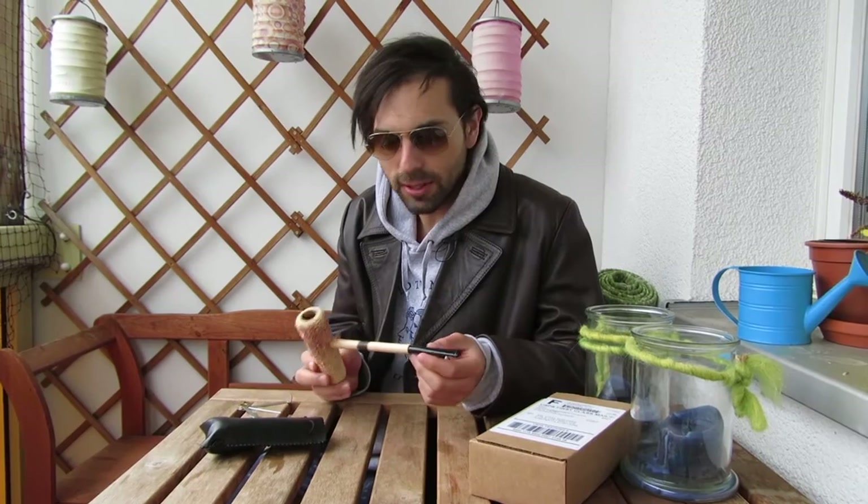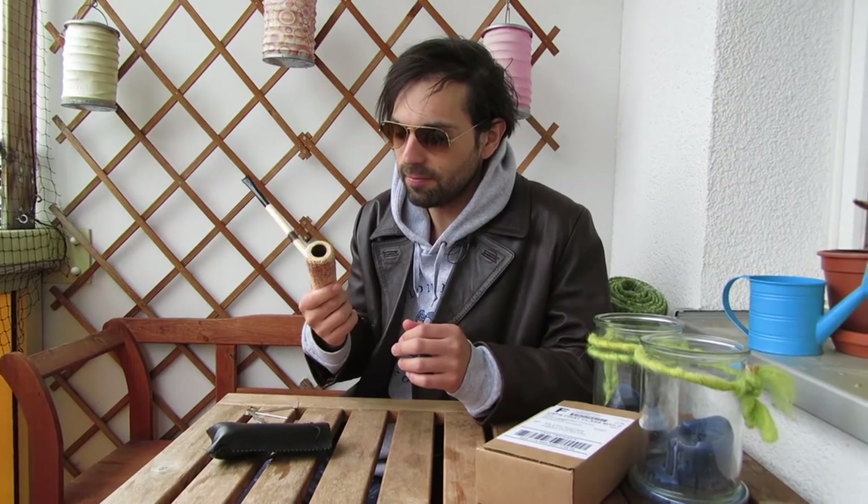This is from the Missouri Meerschaum Company. This is the Douglas MacArthur Pipe. It's about 20 bucks with shipping and handling, and it's an awesome pipe. If you know anything about history, you probably know who Douglas MacArthur was — he was the architect of the American imperialist project in the Pacific against the Japanese.